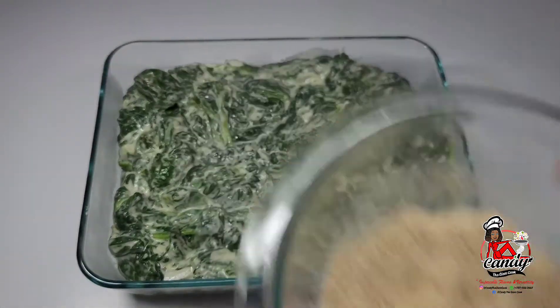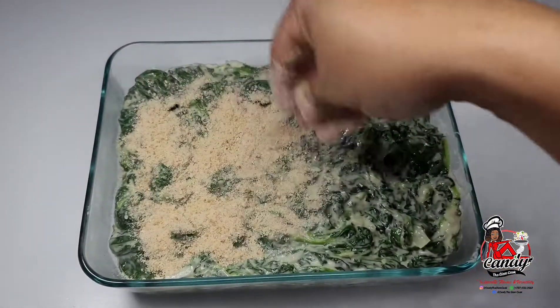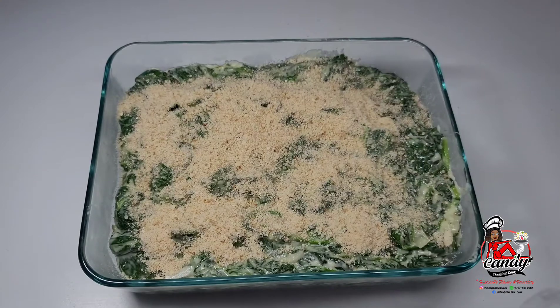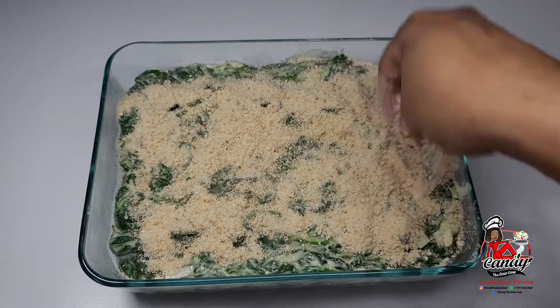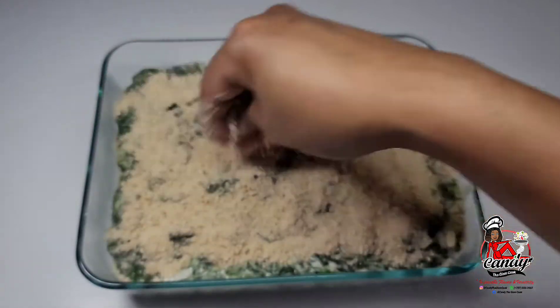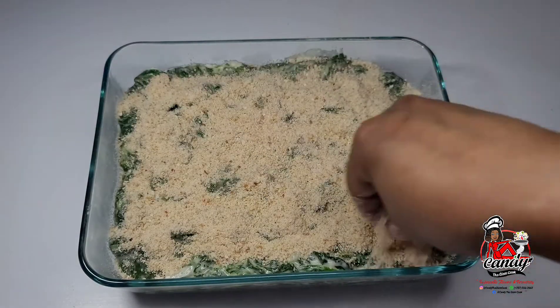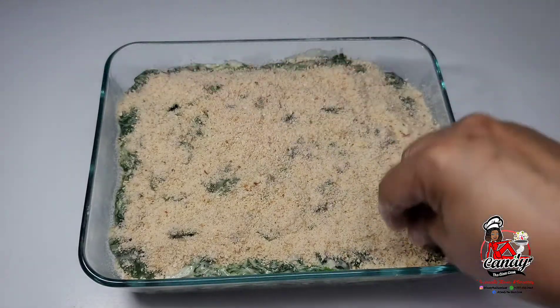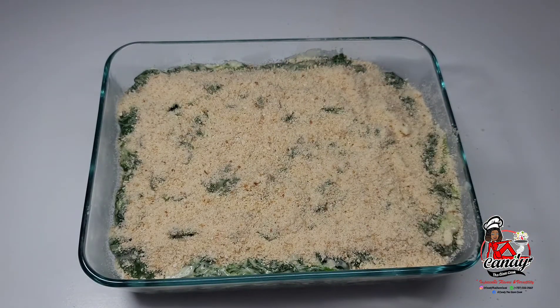Then I will put my oven on broil. I will sit this inside of my oven for about three to five minutes allowing the top to become golden brown, and this is how I make a super delicious creamed spinach with a crusted top. It is absolutely amazing for any entree.